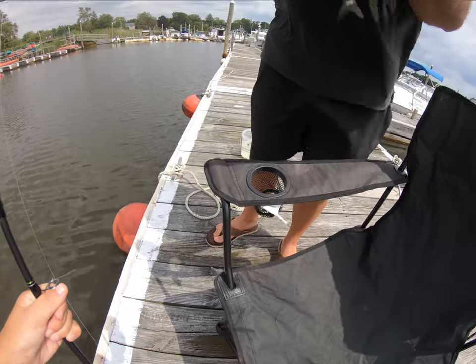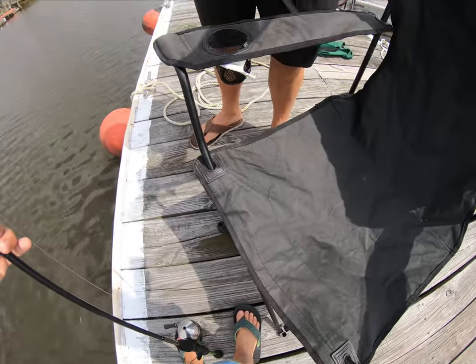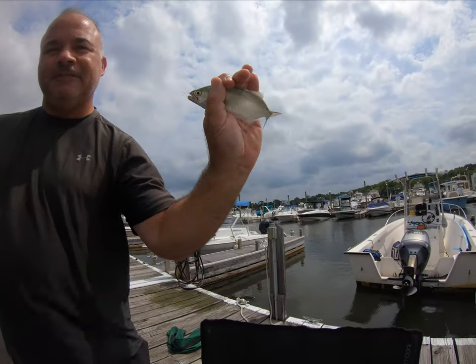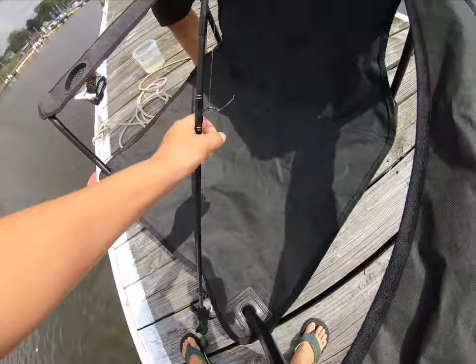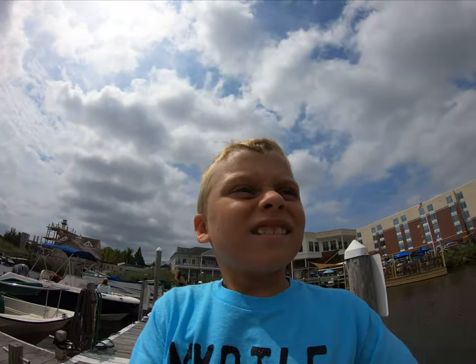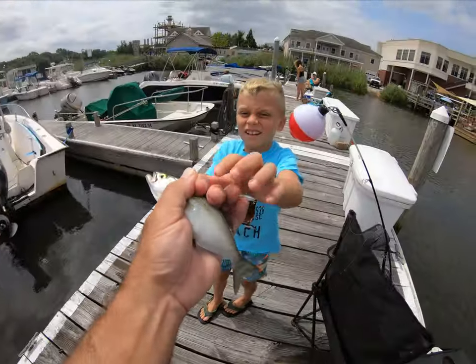Well, guess what — snappers are in town. Now we got to go take a picture. Is it on? Yeah, it's still recording the video. Okay. Want to throw it back? Yeah, I want to throw it back. Yeah, you can do it.